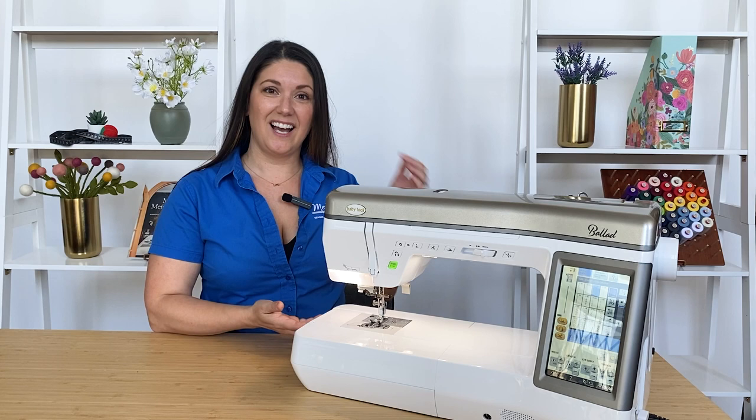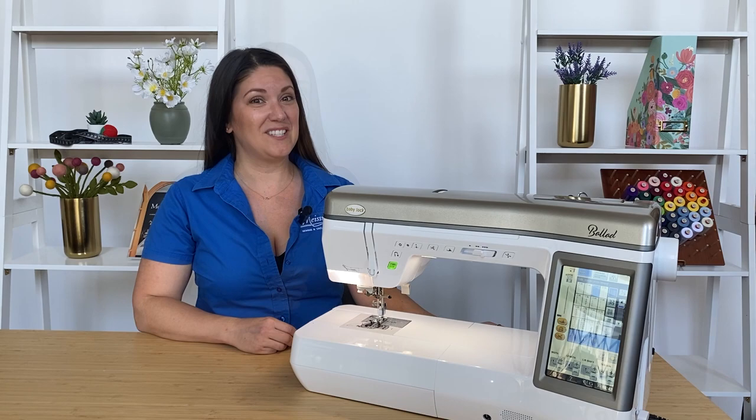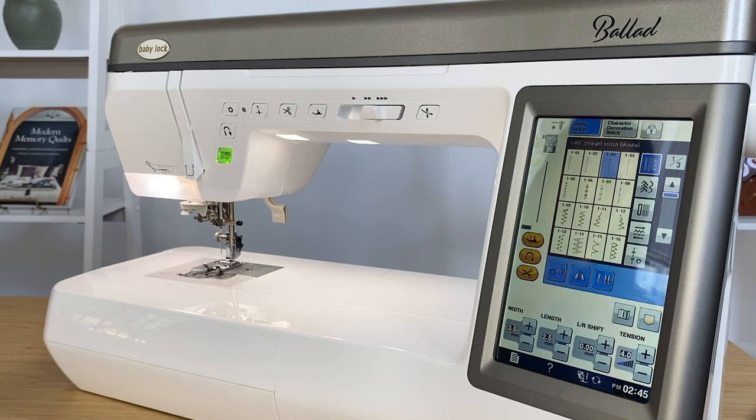First off, we can see the size. There are a ton of projects we can get done because of this space. The Baby Lock Ballad features an 11 and a quarter inch throat, which will be plenty big for all of your projects, whether you're quilting, sewing, or just crafting.